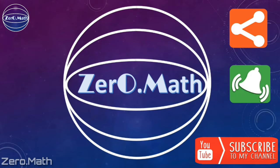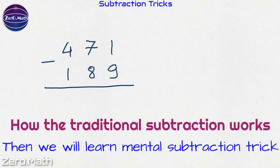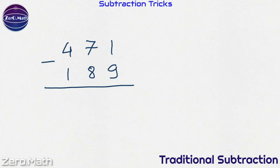Before we get into the tricks, let's first understand how the traditional subtraction works, and then we will learn the mental tricks. So let's subtract 189 from 471 using the traditional subtraction method. In traditional subtraction we always perform subtraction from right to left. So the rightmost digits are 1 and 9.